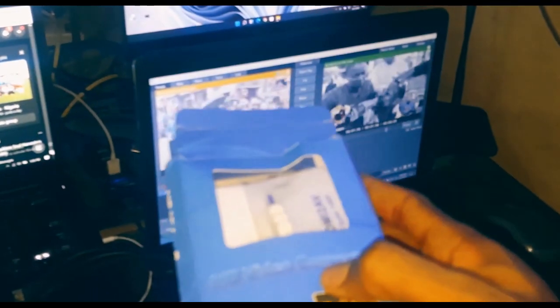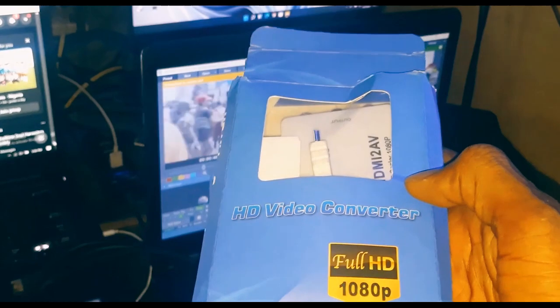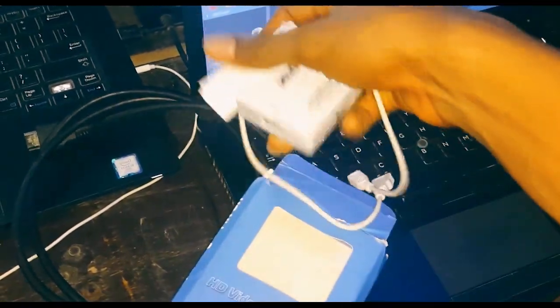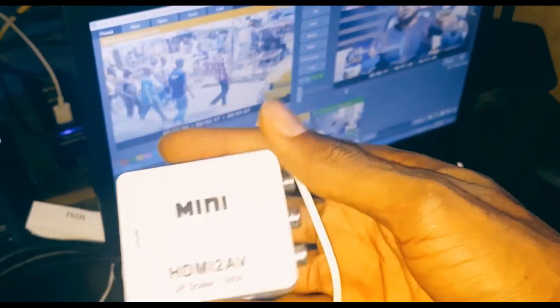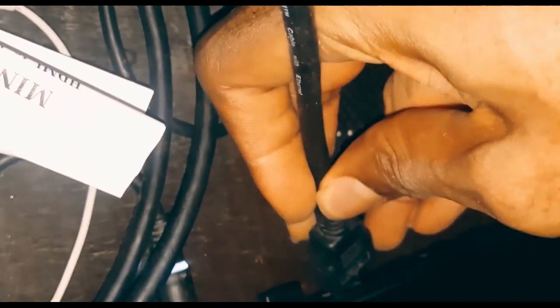This converter lets you send the signal to your TVs or anywhere you want. It's a mini HDMI to AV converter — it can scale up to 1080p. The first thing you do is plug the HDMI cord into your PC. Here is my HDMI port at the back of my PC — I'm plugging it in now so you can see it.